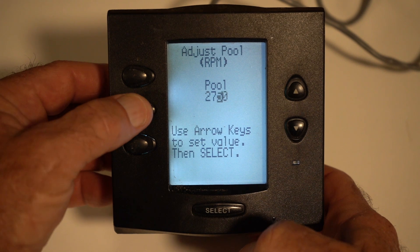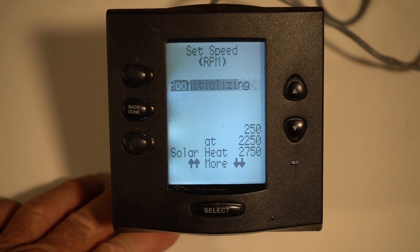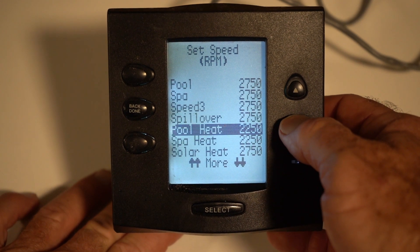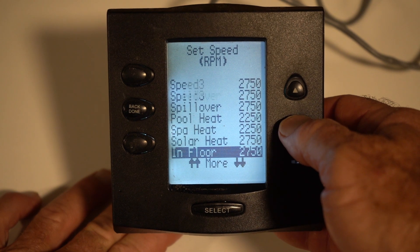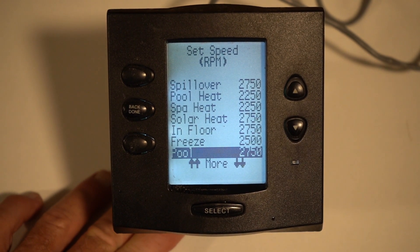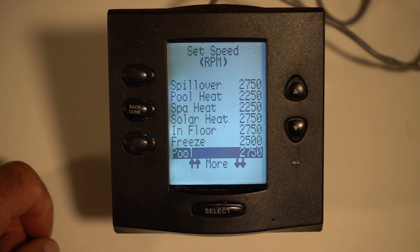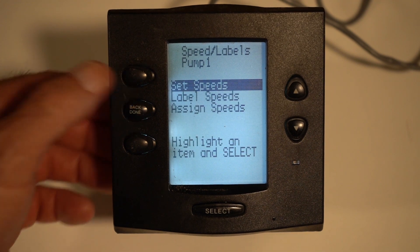And now it saves it. You have your spa speed — you can set your spillover speed, your pool heat, your spa heat. You probably don't have solar heat, in-floor, or freeze protect, but those are all things of that nature. So that is how you set all your speeds in these pumps. Whether you have a Jandy variable speed pump or a Pentair variable speed pump, this sets up exactly the same.